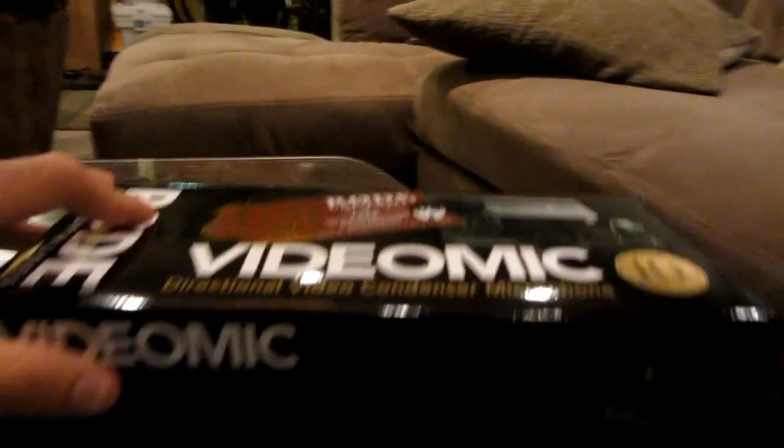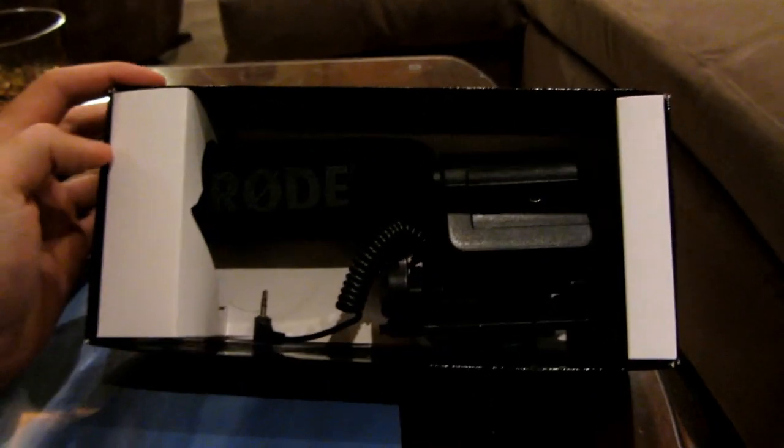So let's go ahead and take this thing out. Let's take the top off here — and there it is in the box. You can pull it out here.